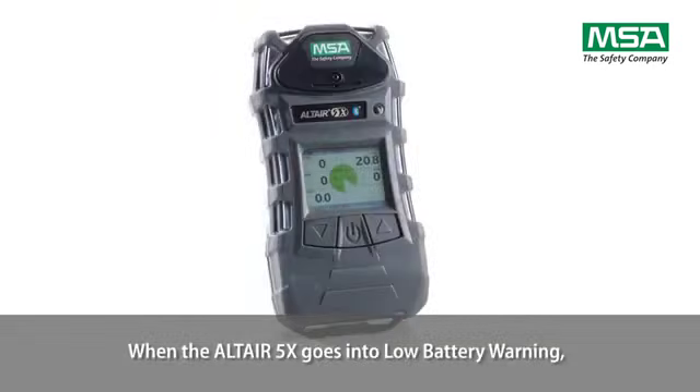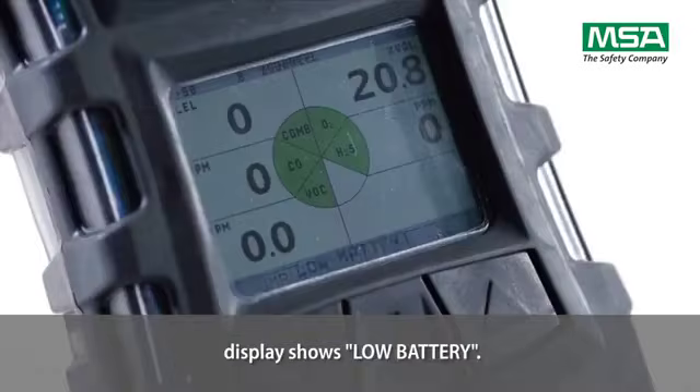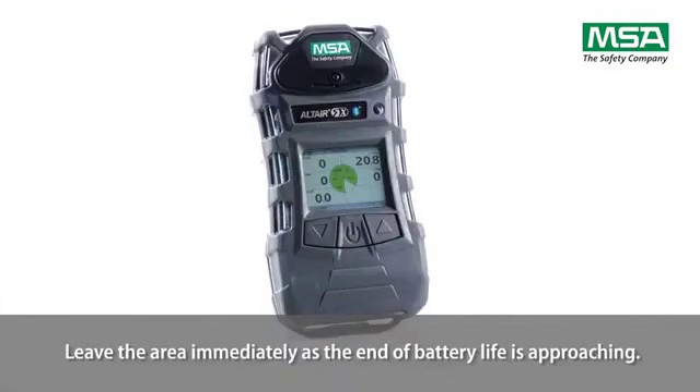When the Altair 5X goes into low battery warning, the battery life indicator flashes, alarm sounds, and alarm LEDs flash. The display shows low battery. Leave the area immediately as the end of battery life is approaching.